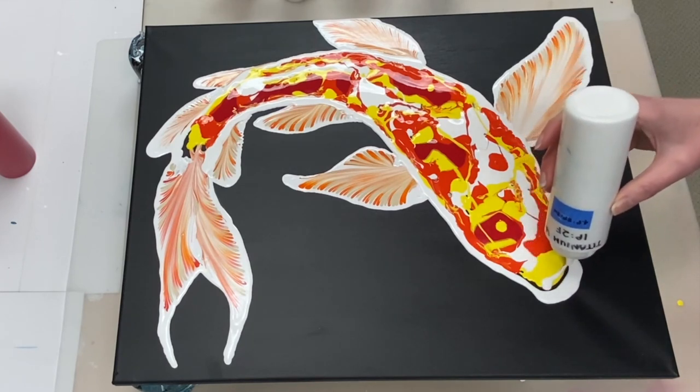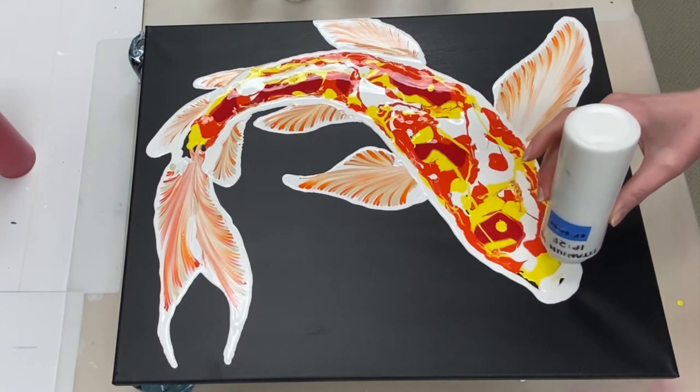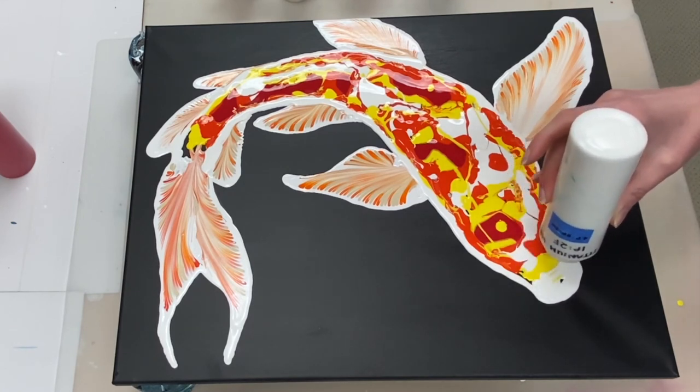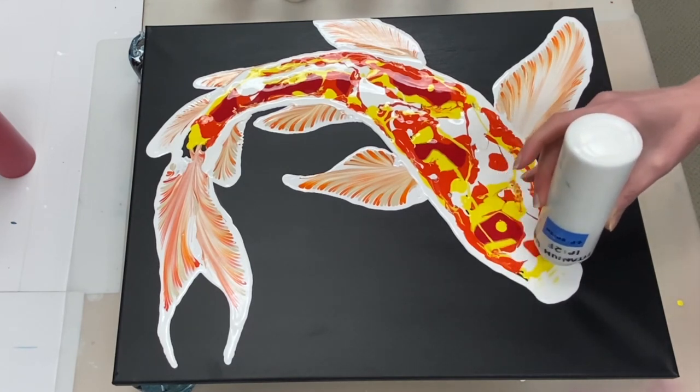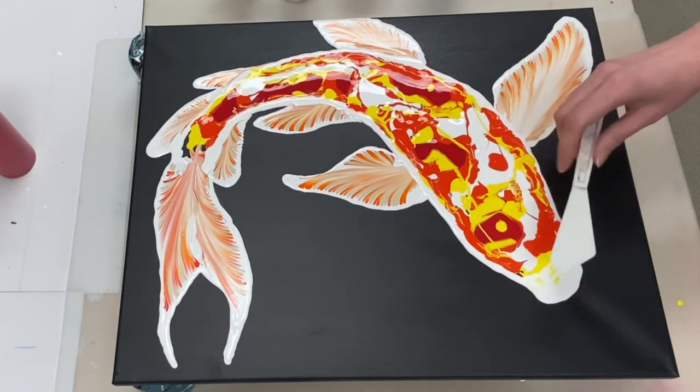Okay, so now we're ready to do the swipe. To do that, I'm laying down some Titanium White. This white is mixed one part paint to two parts Floetrol to three parts water.